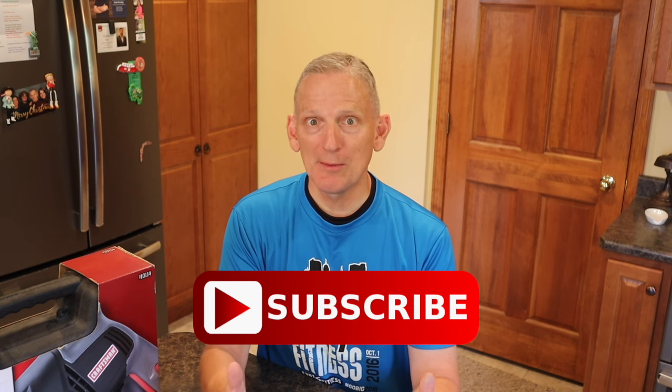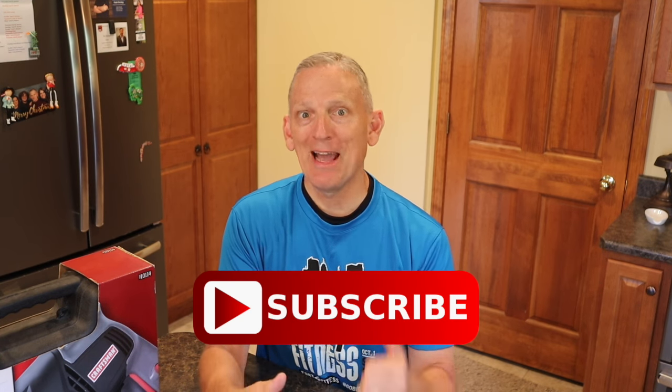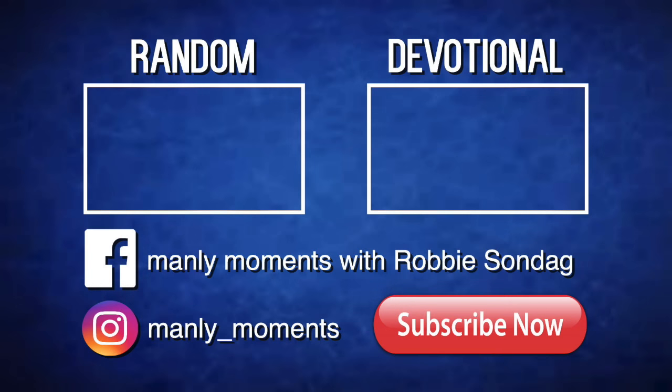For the rest of you, don't despair — we're always giving away free stuff on Manly Moments, but you've got to stay tuned. The best way to do that is to subscribe to this channel by clicking the subscribe button and the notification bell so you don't miss a single episode. We'll see you next time for another episode of Manly Moments.